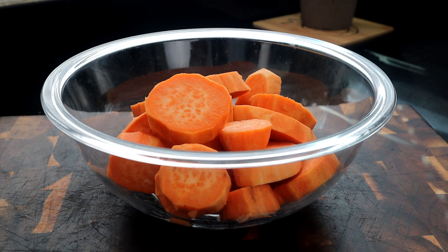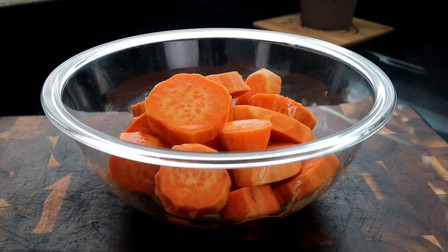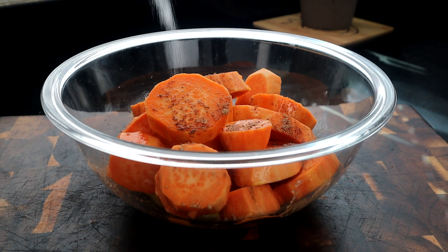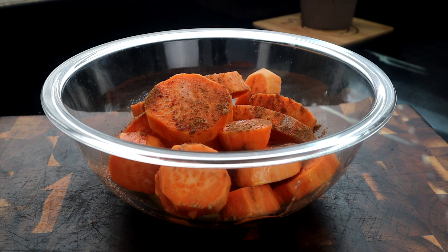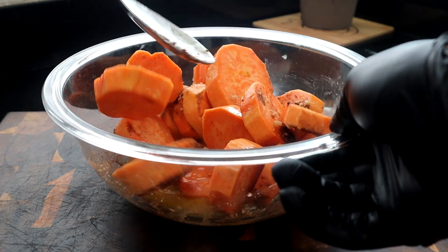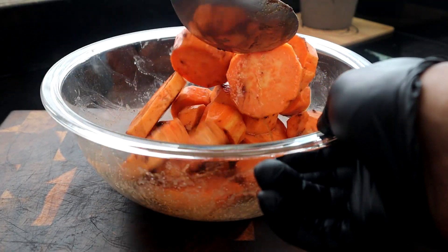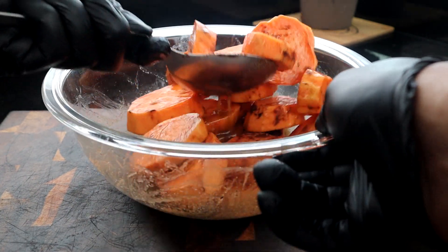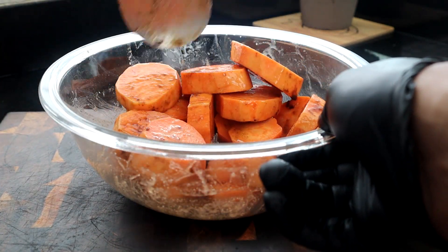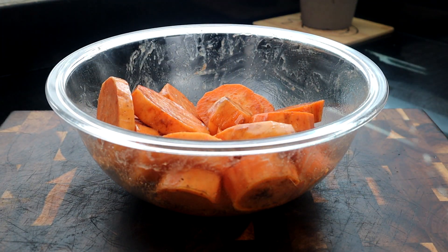All we're gonna do is take our melted butter and pour it over our sweet potatoes like that. Then take our nutmeg, salt, cinnamon, and brown sugar. We're just gonna get this moved around, flipped around just like that. You want to make sure you get all this seasoning, and especially the butter — you want to make sure that butter touches all these sweet potatoes. Just like that, guys. That simple.